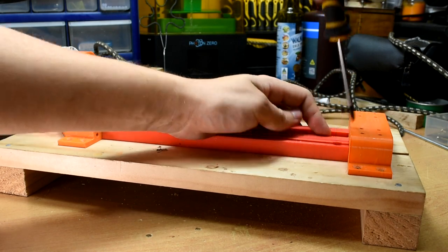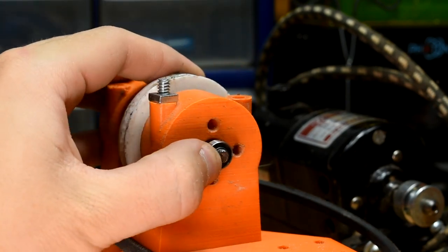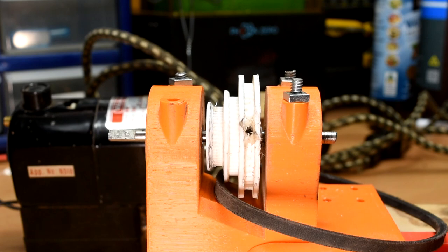Next, we are going to assemble the headstock. First, put 4 bearings in — 10mm outer diameter and 5mm inner diameter. I was a big idiot and glued my headstock together, so I can't actually show it disassembled, but it's pretty simple in construction.